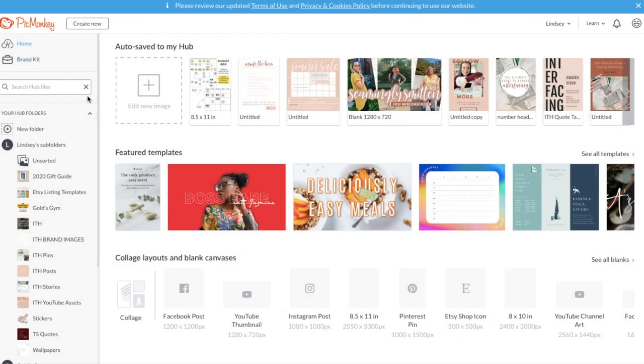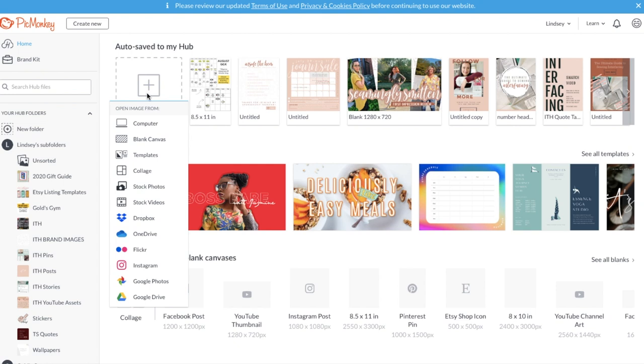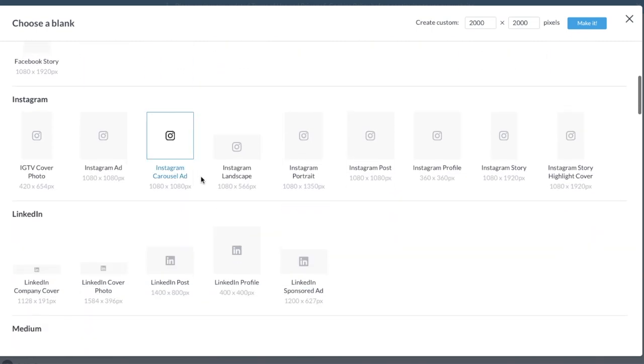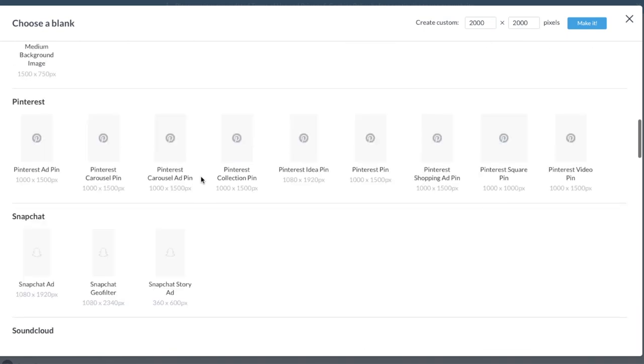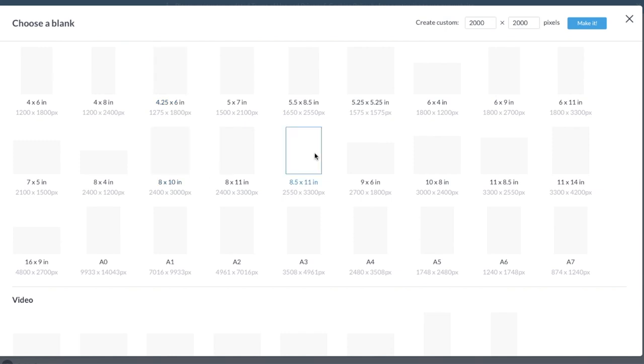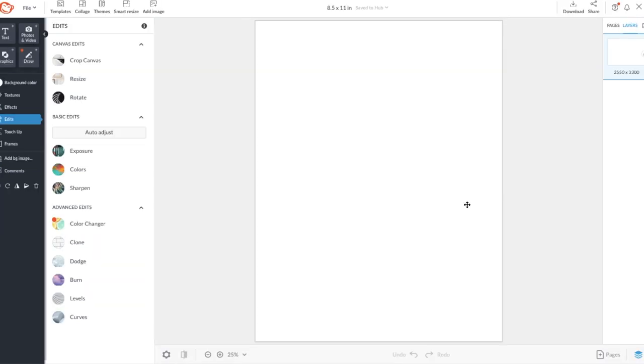I'm going to show you how easy it was for me to create this design and then how to iron it on to your fabric. I do all of my graphics in PicMonkey, but you can also use Canva or Adobe depending on your skill level. All you do is start a new design — I'll do 8.5 by 11 because that's what my printer prints — and it opens up a blank canvas.